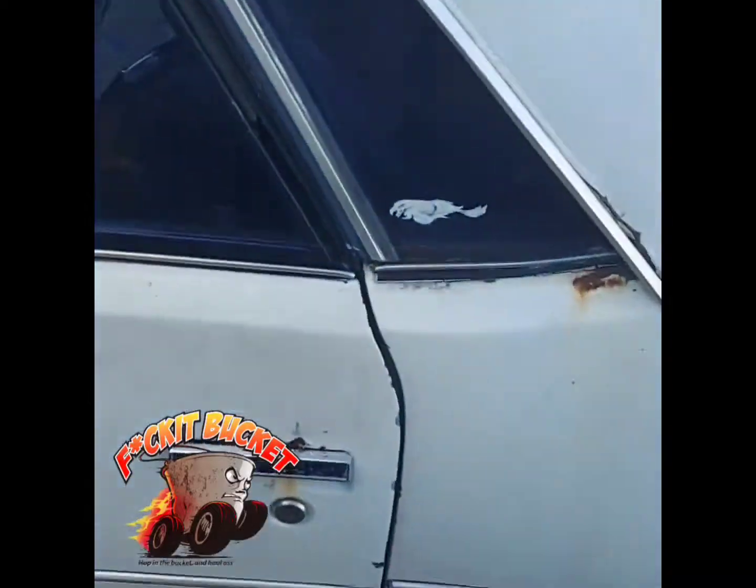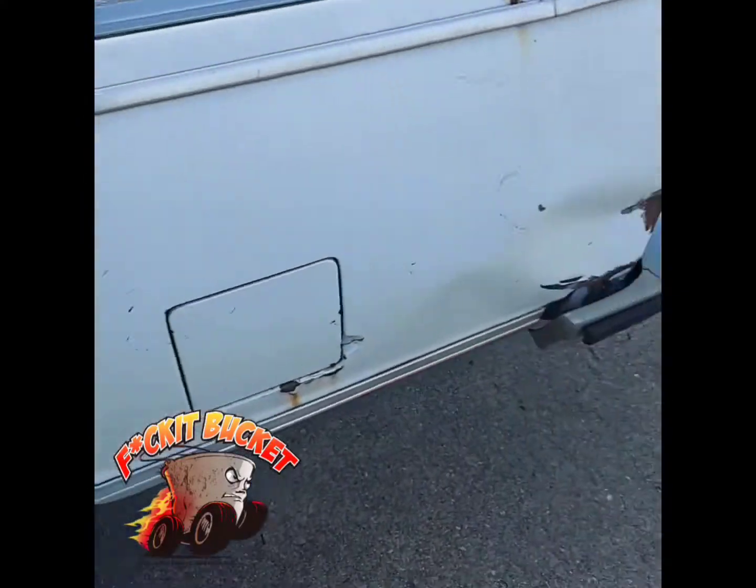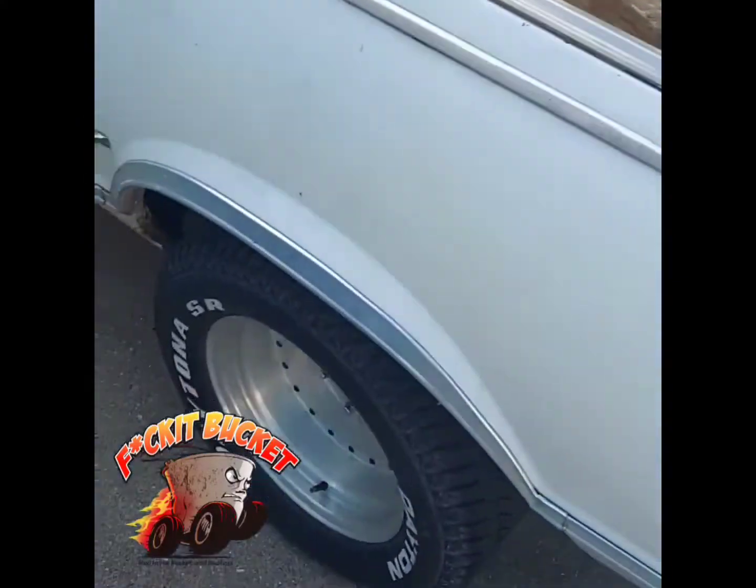People keep asking me, so what makes it a f**k it bucket? Well, you see, the rust definitely makes it a f**k it bucket.